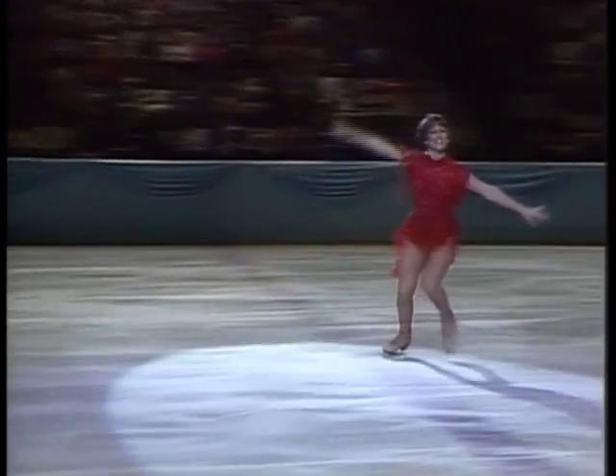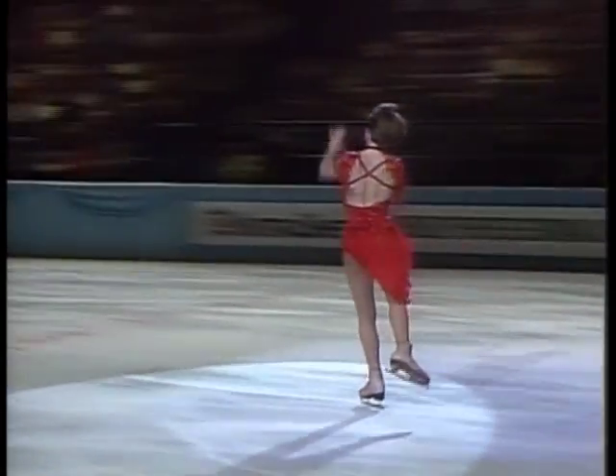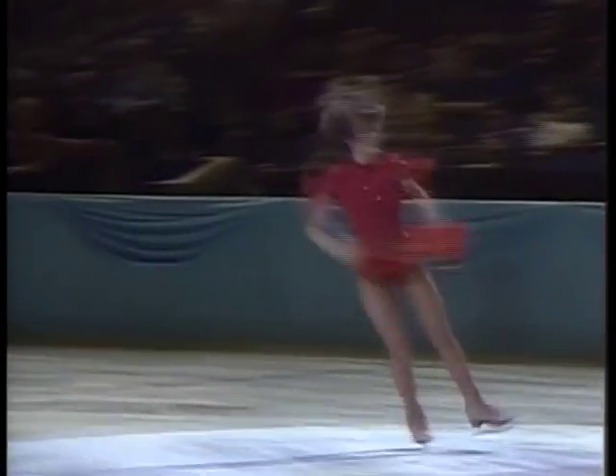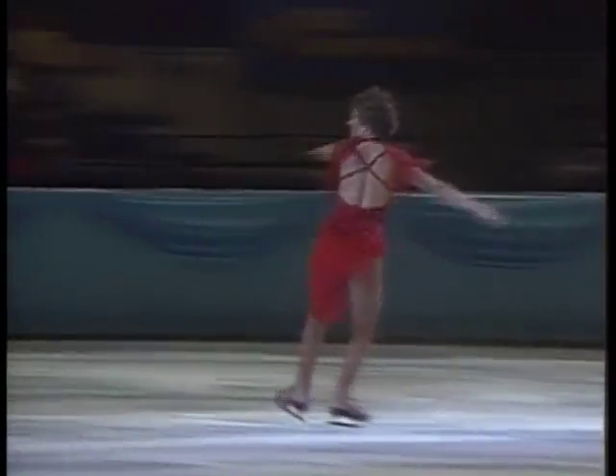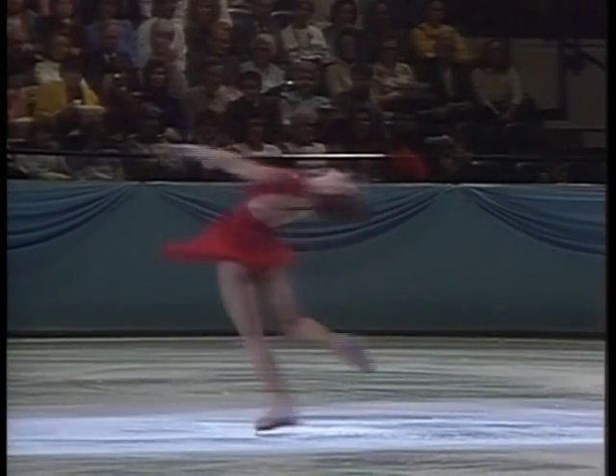There are certain people who, when they take the ice, they have complete command of the entire arena, and Dorothy is doing that tonight. She's been looking very authoritative in practice — your eye is naturally drawn to her, and it shows you exactly why she's such a champion.